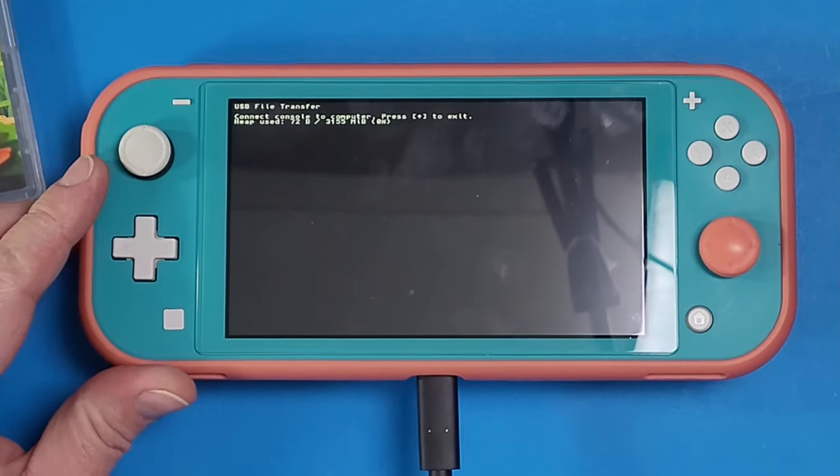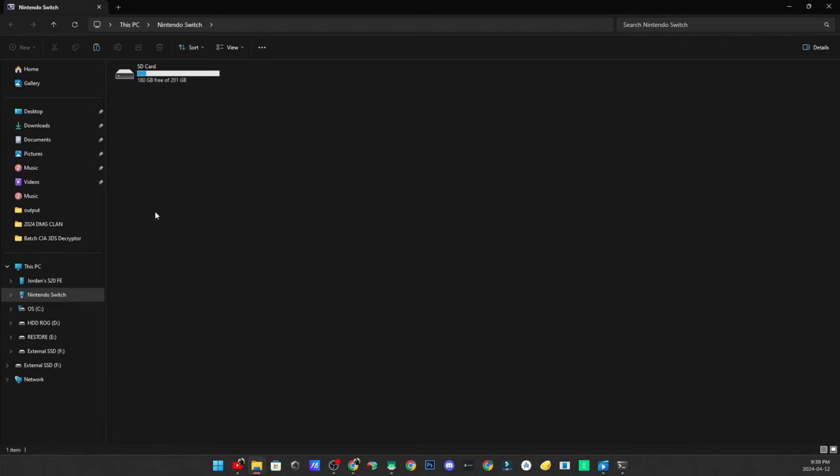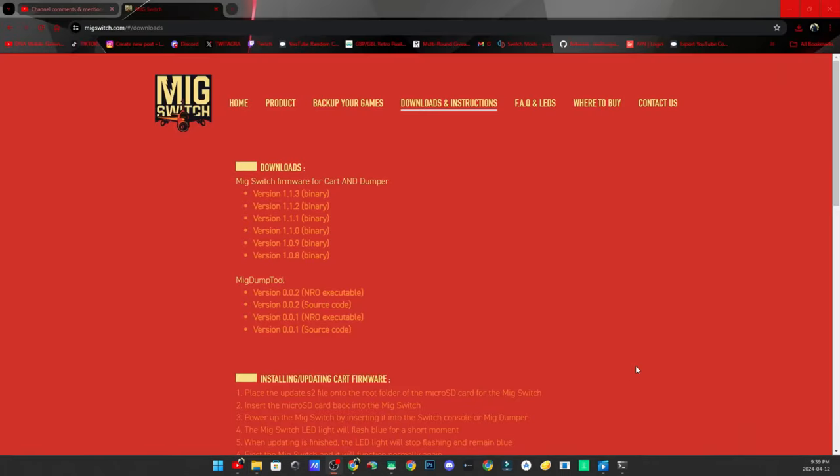Now you're going to plug your computer into your Switch, then press A. Your Switch is now going to appear on your computer. I can see my microSD card — I have a 256GB microSD card in here.